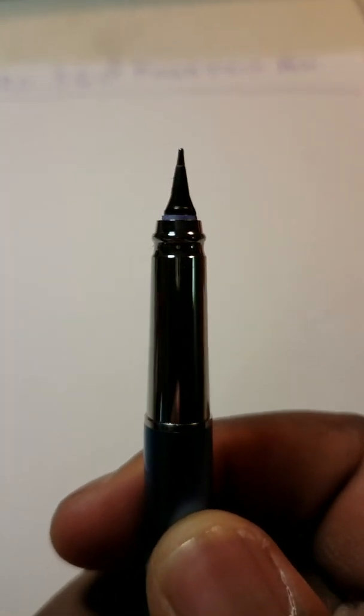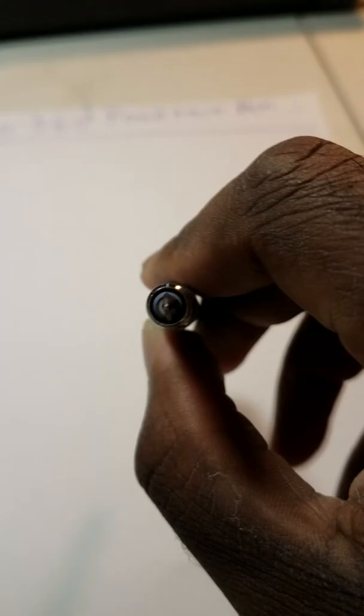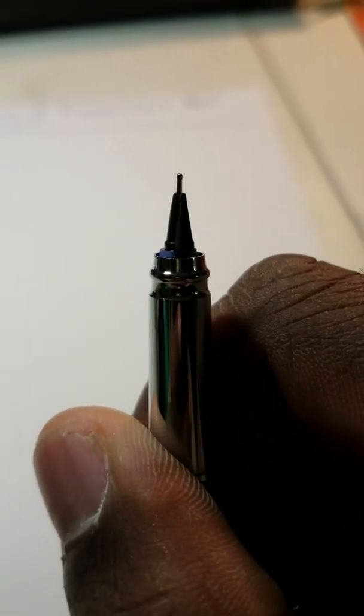Now I'm going to take the cap off and show you guys the nib. As you can see, the nib is very different — it reminds me of a ballpoint pen a little bit. You can see these two double feeds, this double feed system here. It goes down into that reservoir and the nib goes up to a point. The end of the nib is sort of a ball, and I think it might actually be two nibs sandwiched together, if not just two feeds.